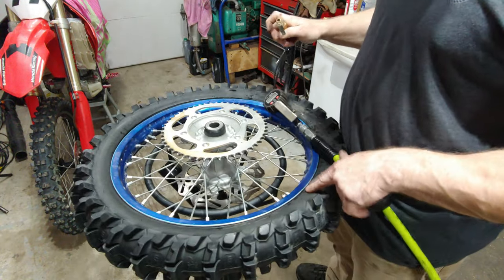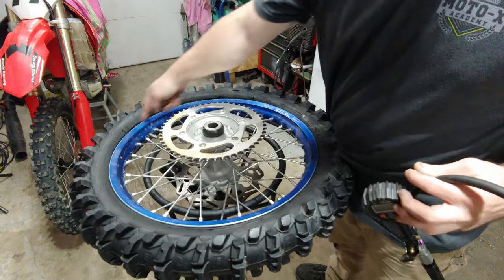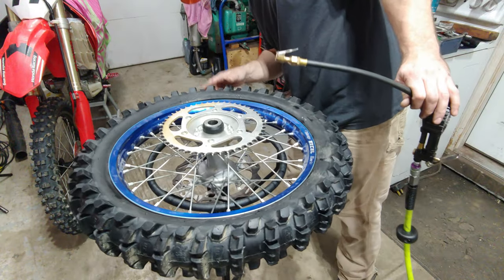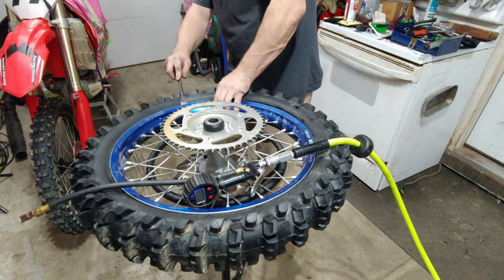Especially with a new tire — this isn't a new tire, but on a new tire I like to make sure that I put a little bit of soap, or you can use tire changing paste, around this whole bead. That'll help pop it up where it needs to pop up.